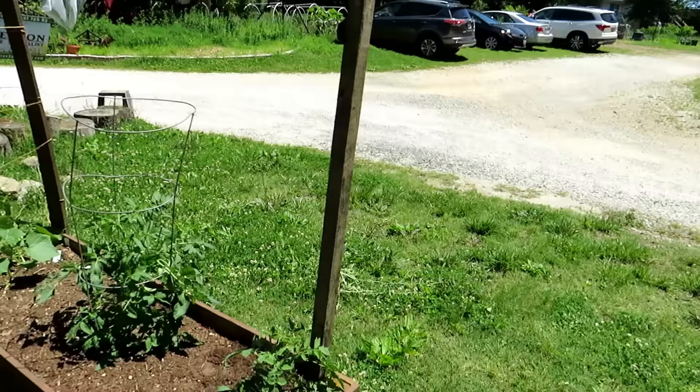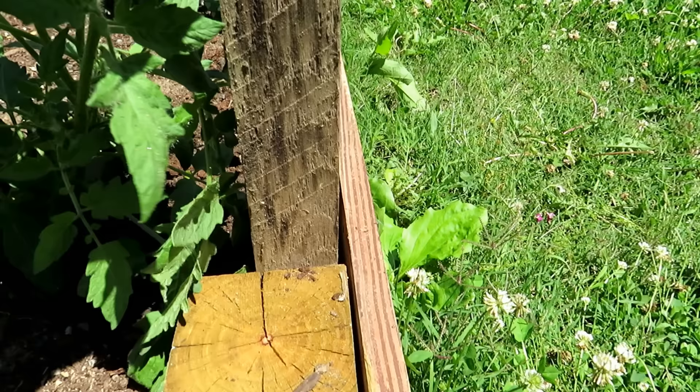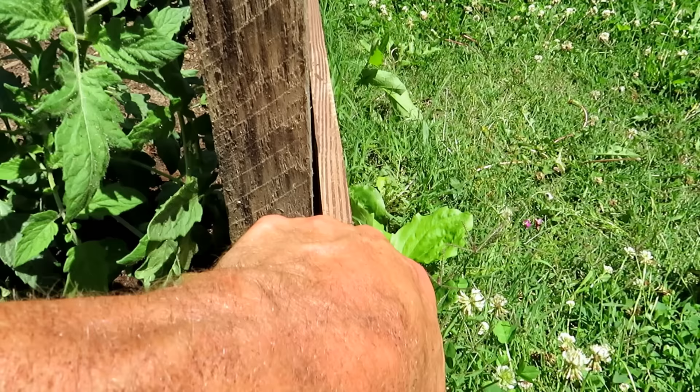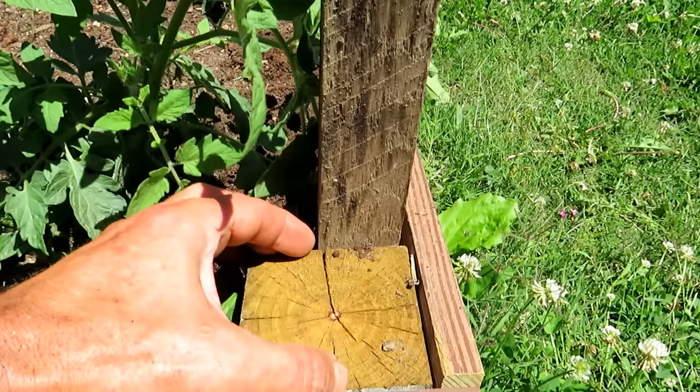When screwing standard posts into a framed bed, make sure you have enough wood for the screw to go deep into — not just a thin piece — and use at least two screws to keep it from wobbling. Also, don't put a screw in that goes in one way and leaves a point sticking out the other side, because at some point you're going to scratch your hand with it. Make sure the screw tip stays in the wood, but secured to something solid.